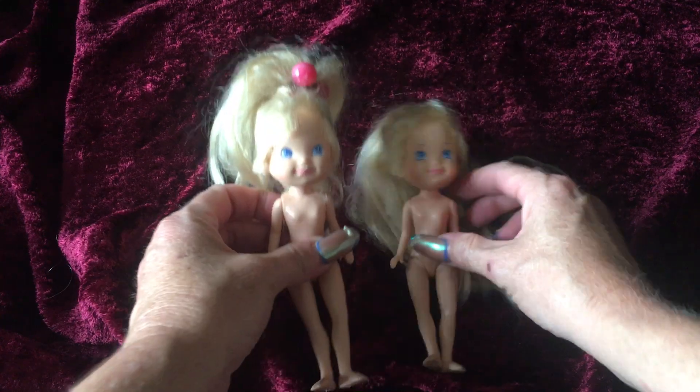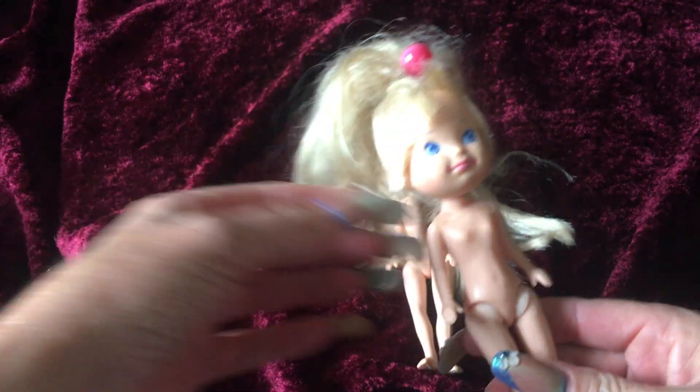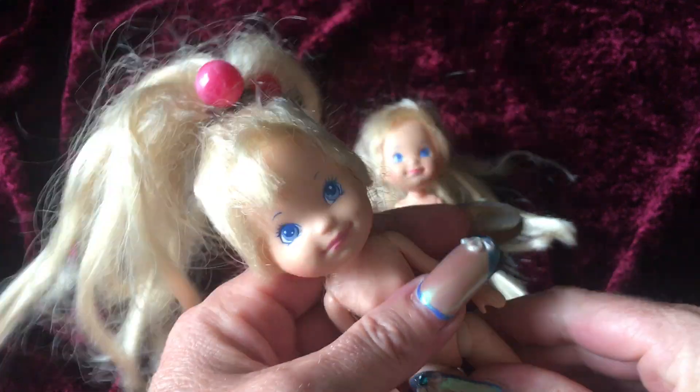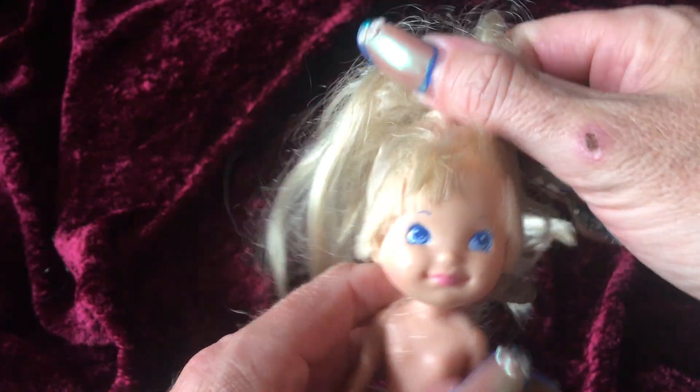When I got these dolls, they were mixed in with a couple of other dolls that I'd gotten from the flea market. They're still in rough condition because I haven't had a chance to go through and clean them up. But I like to show you guys how some of these dolls look when they're purchased from an antique store, a flea market, or a thrift store.